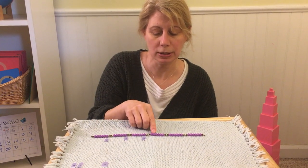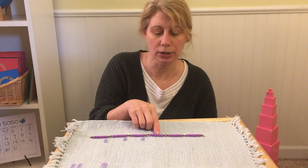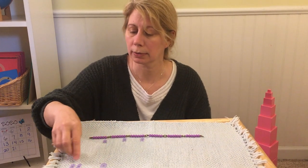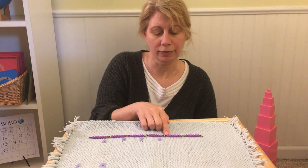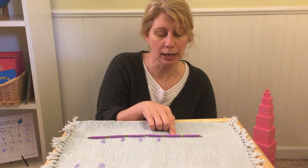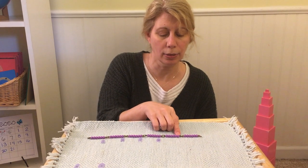Nineteen, twenty, twenty-one, twenty-two, twenty-three, twenty-four. Twenty-five, twenty-six, twenty-seven, twenty-eight, twenty-nine, thirty.